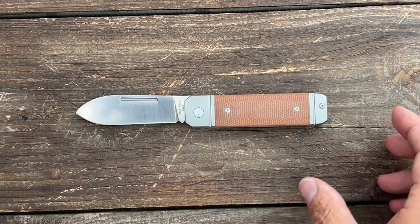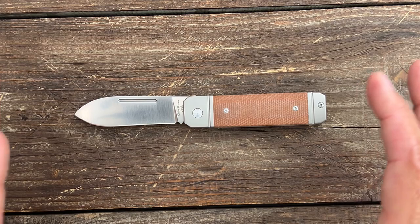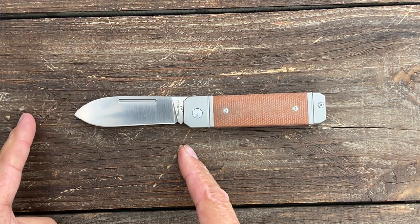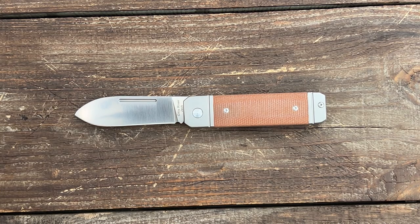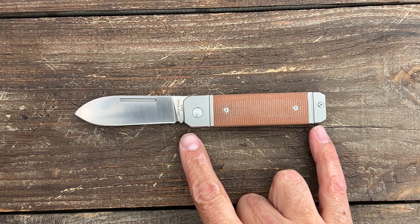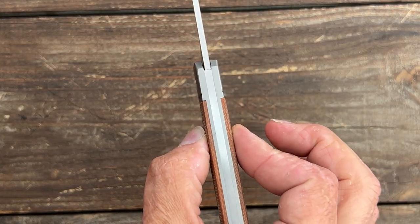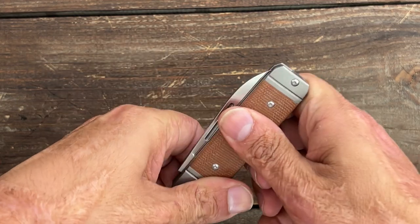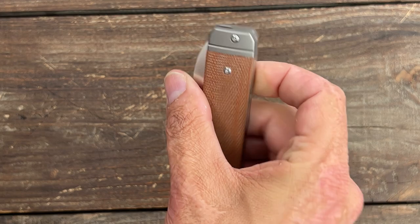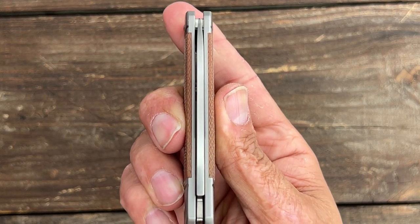Let's get some quick specs out of the way. You have a total length of 6.68 inches, so it's a nice medium-size slip joint. You have a blade length of 2.9 inches, so it's going to be legal just about anywhere. You have a grip area of 3.47 inches, a handle scale thickness of 0.48 inches, and a closed width in the pocket of 1.15 inches, with blade stock thickness coming in at 0.118 inches.